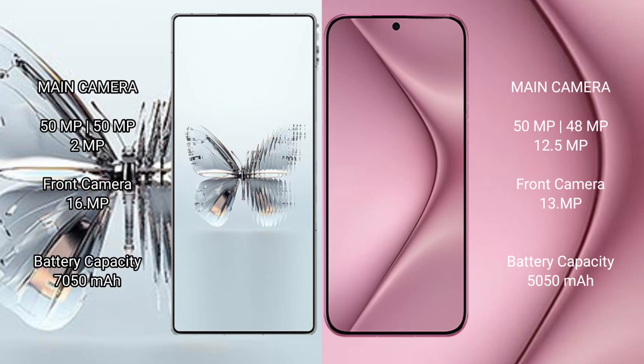The Red Magic 10 Pro Plus features a triple rear camera setup of 50MP plus 50MP plus 2MP, and a 16MP front camera. The Huawei Pura 70 Pro Plus features a triple rear camera setup of 50MP plus 48MP plus 12.5MP, and a 13MP front camera.